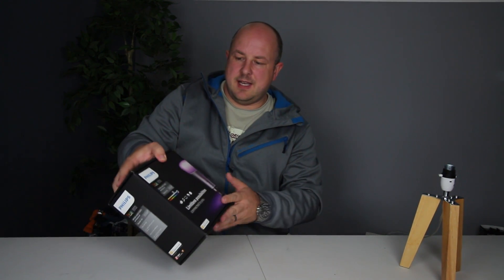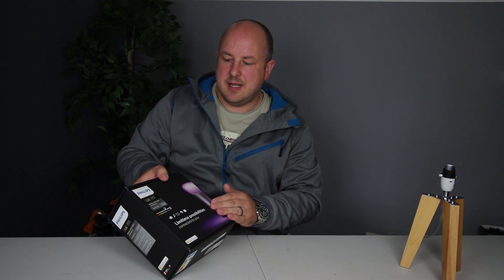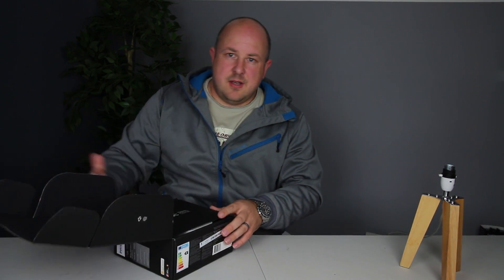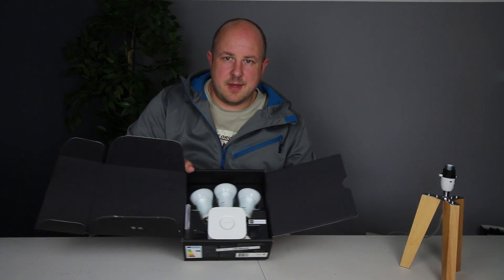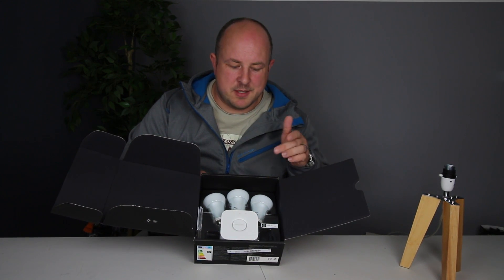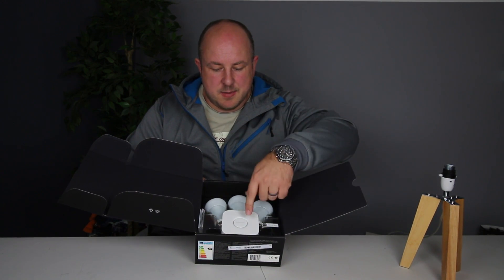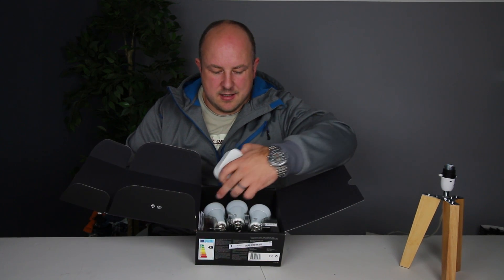Let's see what we get in this Hue White and Colour Ambient Starter Kit. You can see here three light bulbs — here in the UK it's most common to have the Bayonet fitting, or B22 in this range. So the three bulbs, the Hue White and Colour, a smart bridge, a power pack for the smart bridge, and a little manual.